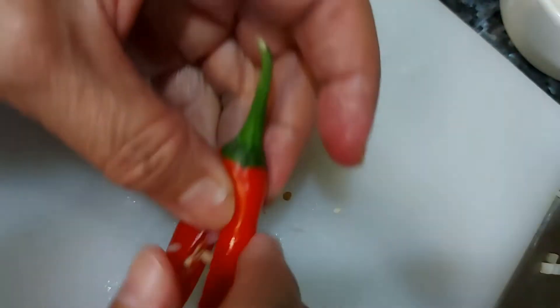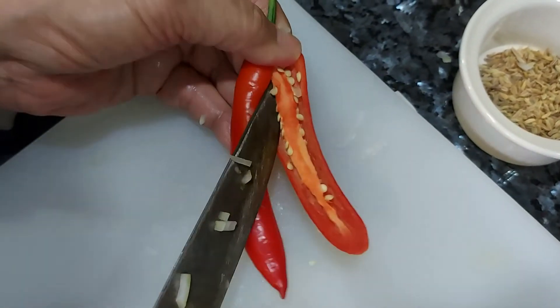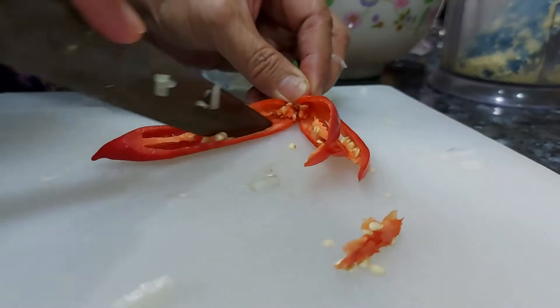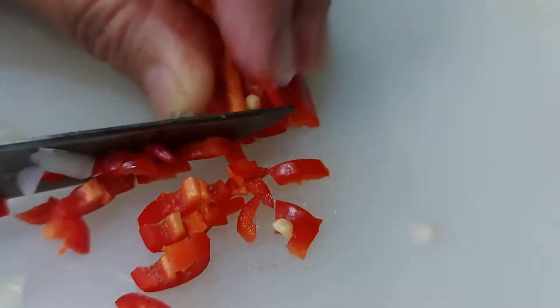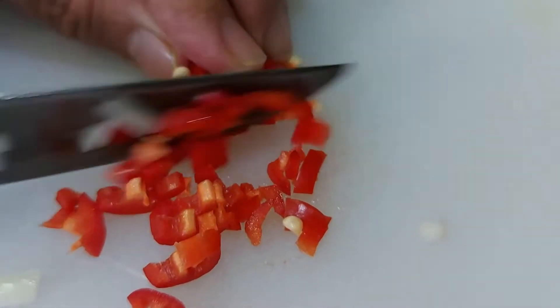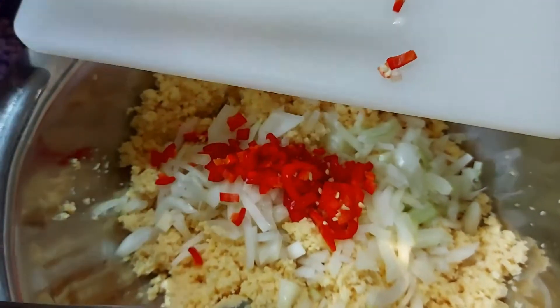Now we remove the curry leaves away from the stem. The following step, you actually chop down your red chili. Make sure the chilies are also finely chopped. Put the chilies into the chana dal and the onions.